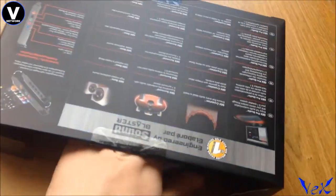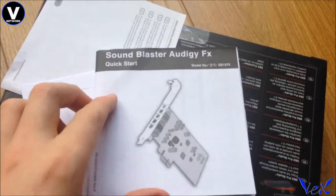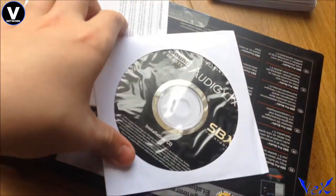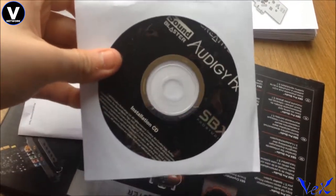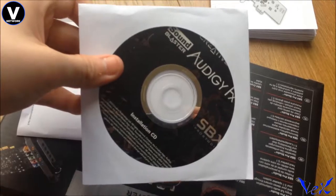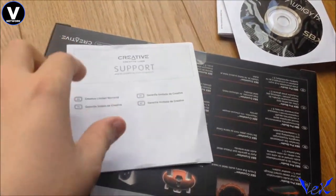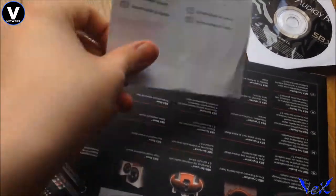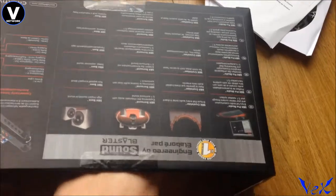Got to be very careful. And what else comes included? Looks like a bunch of manuals — this is a quick start guide so you know what you're doing. It installs to the PCIe express lane, so make sure you have one of those on your motherboard. This is the Sound Blaster Creative Audigy GFX disc for your drivers — make sure you go on the website to download the latest drivers, as you might get some added bonuses. It's always best to be up to date.